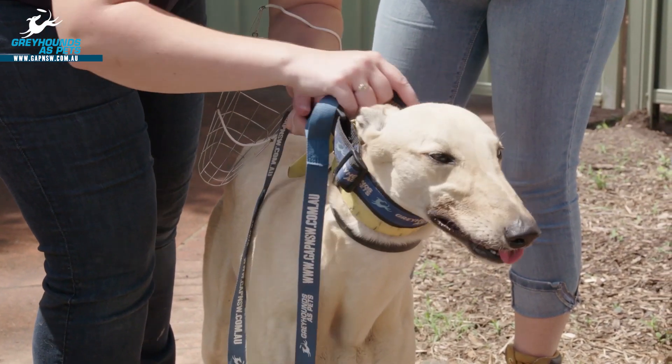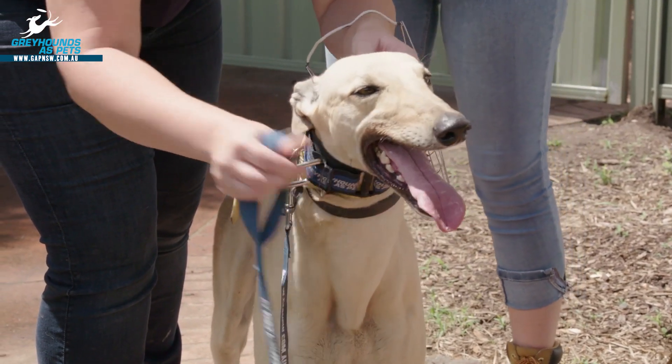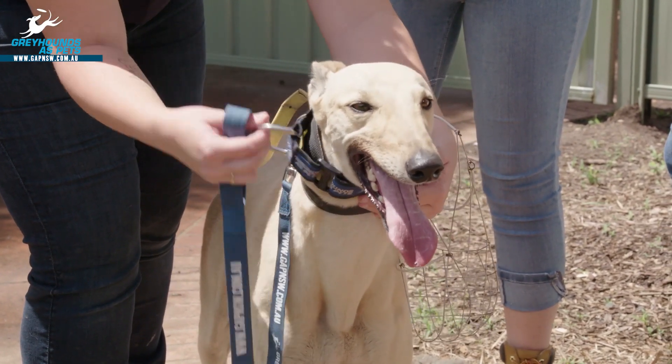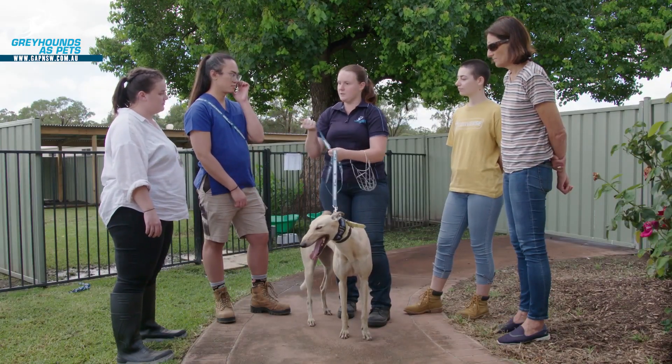So we want to pop it straight over her head, and then using this little buckle we want to tighten up just behind her ears — that is the thinnest part of the Greyhound's neck — until we can fit two fingers under there comfortably. We're going to clip our lead onto this big D-ring, and again we're going to put our thumb through and make a fist. That holds it nice and strong.